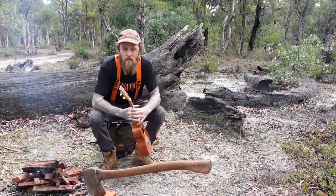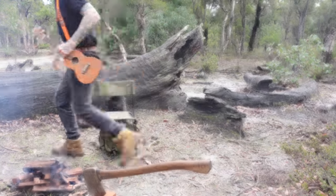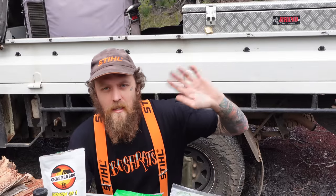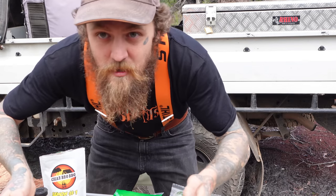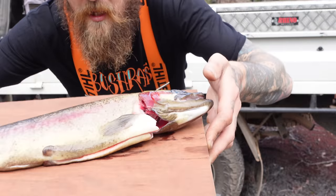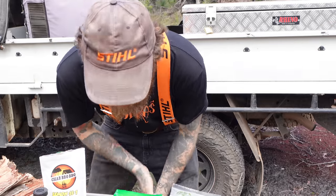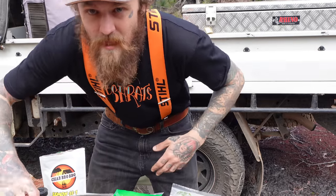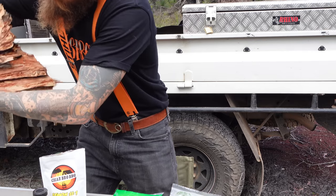So while we wait for these coals to burn down, come with me to the kitchen and let's see what we're going to need for this. Today we're going to be cooking trout as fresh as it gets. Caught yesterday down in the river, only a couple minutes from here. So I'm going to do something I've never done before — a paperbark wrapped trout.